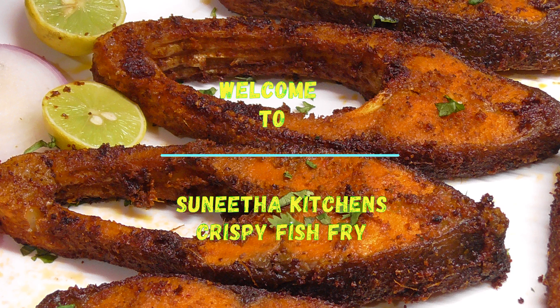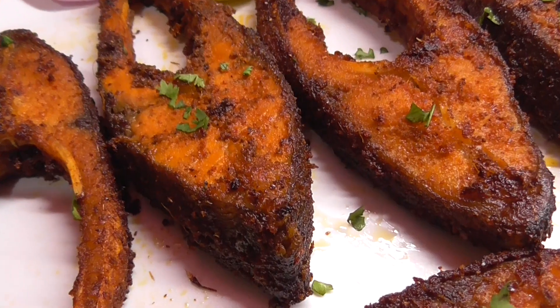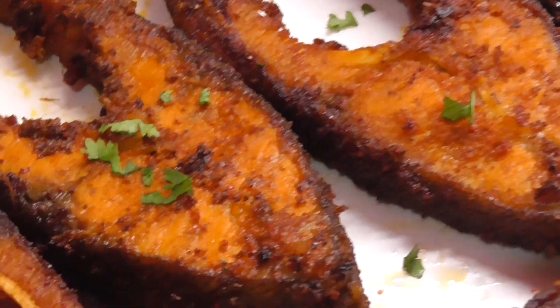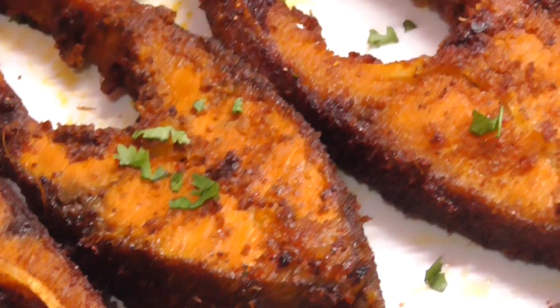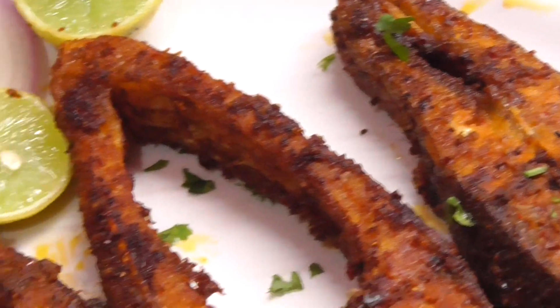Hello Friends! Welcome to Sunita Kitchen! This is my channel — simple and tasty fish fry. Let's try this fish fry — it is very spicy, crispy, and very good. This fish fry is very tasty.